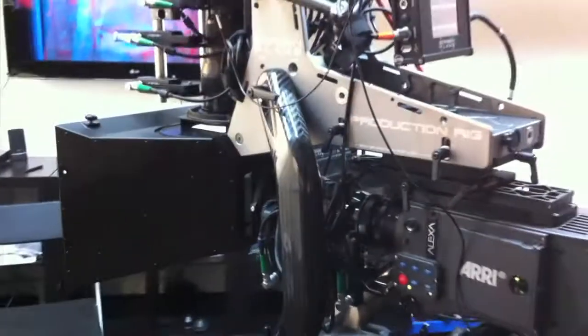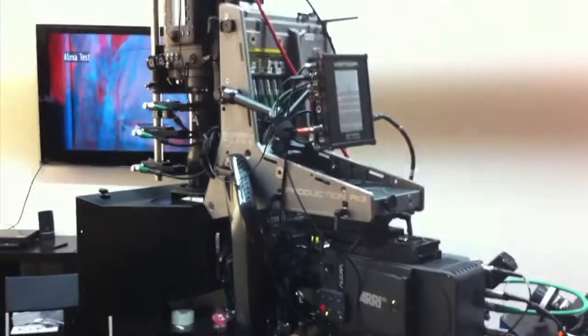We're lucky enough today to have a rig that's completely built out with Alexa Pluses and Cook lenses — zooms. So here you see a fully working Screen Plane rig ready to shoot.